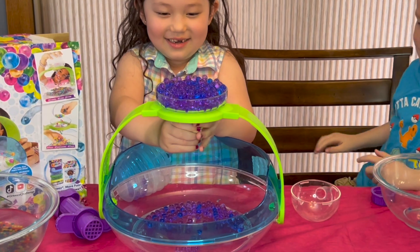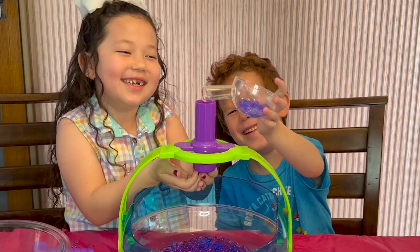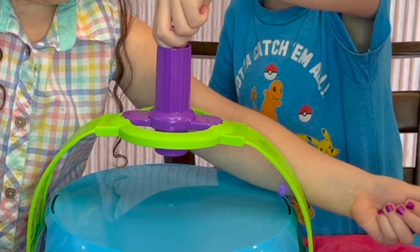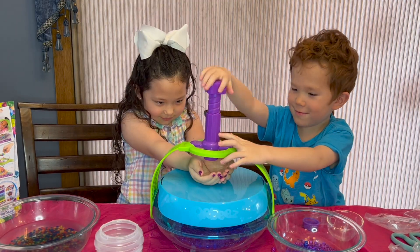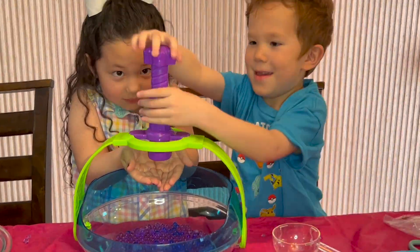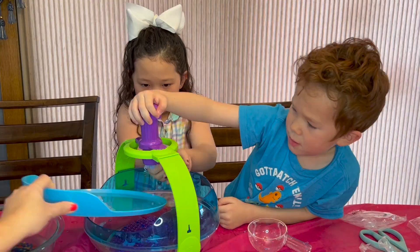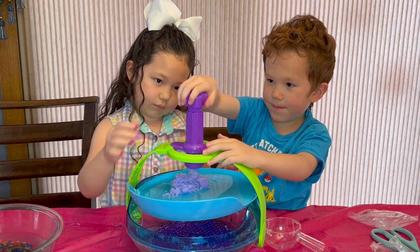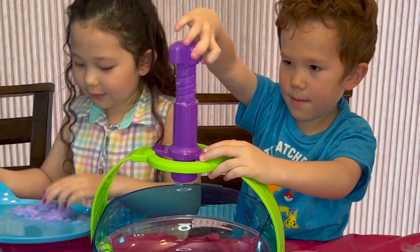Then we open up the ball. Next we're going to do the opening. Just fill it up to the top. Are you ready to crush? Wow, that looks cool. That's all of it. Look at the smusher.